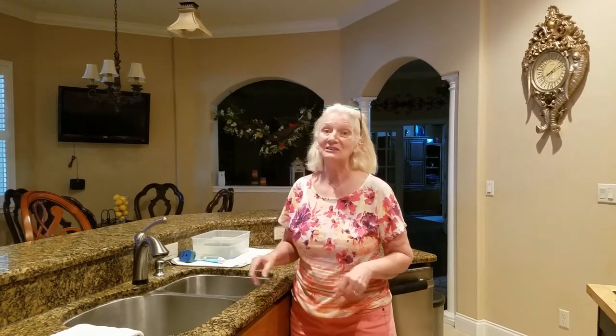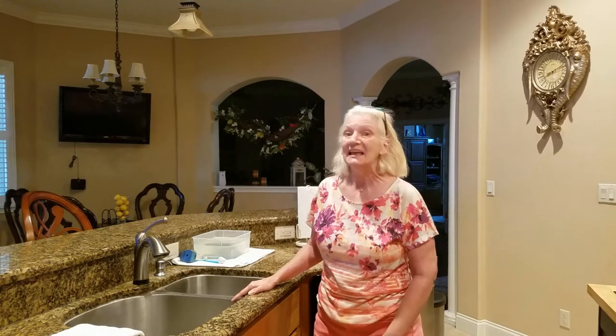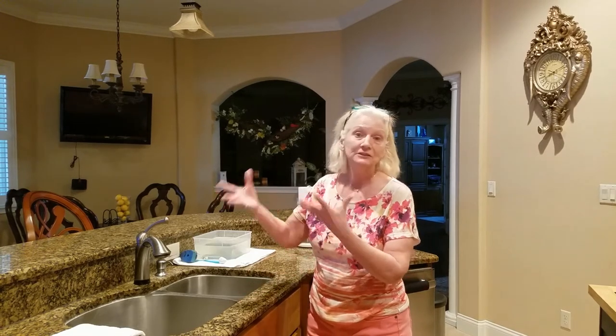Good morning everyone, it's Sunday morning and here I am raw, no makeup, no nothing. But I'm going to show you something really cool that my friend Ken Watson told me yesterday. He said he was watching Dr. Oz the other day, and this is a way we can maximize our bleach solution, or our bleach supply.